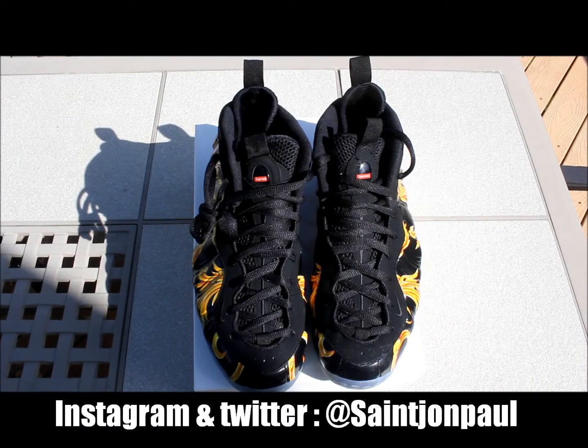Hello YouTube, it's John Paul here bringing you a quick overview of the Nike Air Foamposite 1 Supreme in the black colorway. The official colorway is black and metallic gold. I got these in a size 11.5, which is my true size. Suggested retail price is $250, and when ordering from Supreme make sure you take into account the standard flat rate shipping charge of $10. Anyway, let's dive into the shoe.